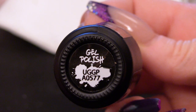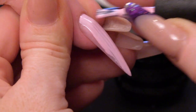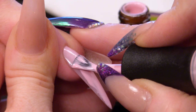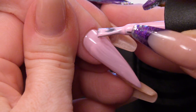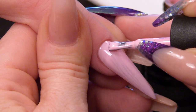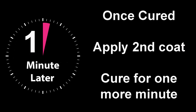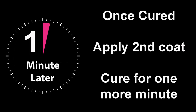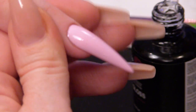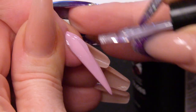We're going to apply this gorgeous soft pink as our background colour, and I'm going to do two coats and cure each layer. Then we're going to use Mega Gloss to seal this, because we're going to work with a bit of acrylic on the top.